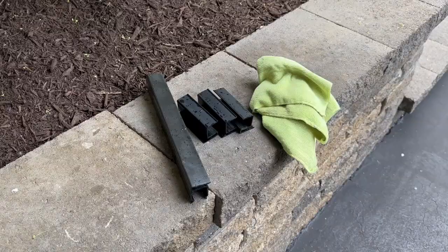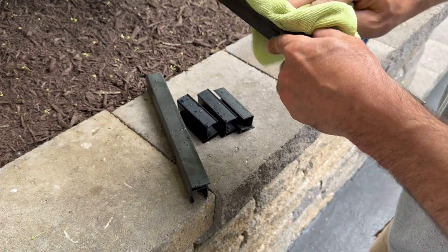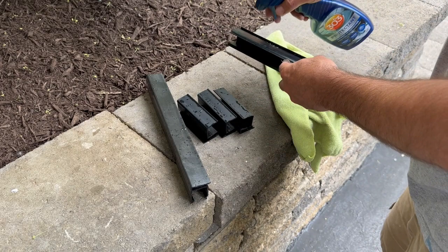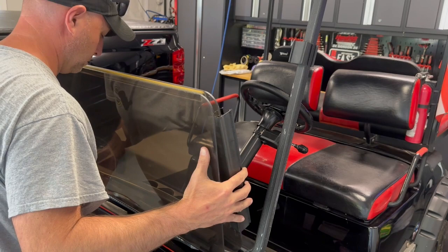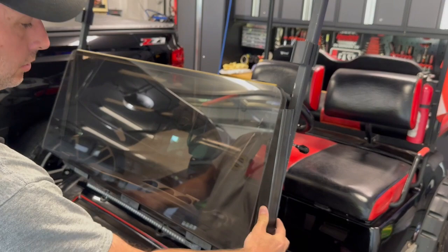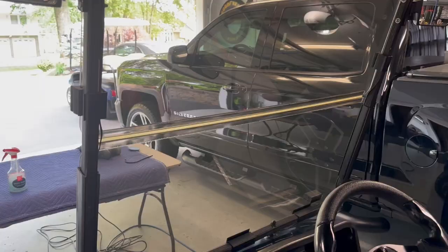I'm going to rinse the brackets in the sink to see what we can get out of these as far as dirt and stuff before I stick them on that freshly polished plastic. Got a lot of debris in here. Windshield buffing complete.